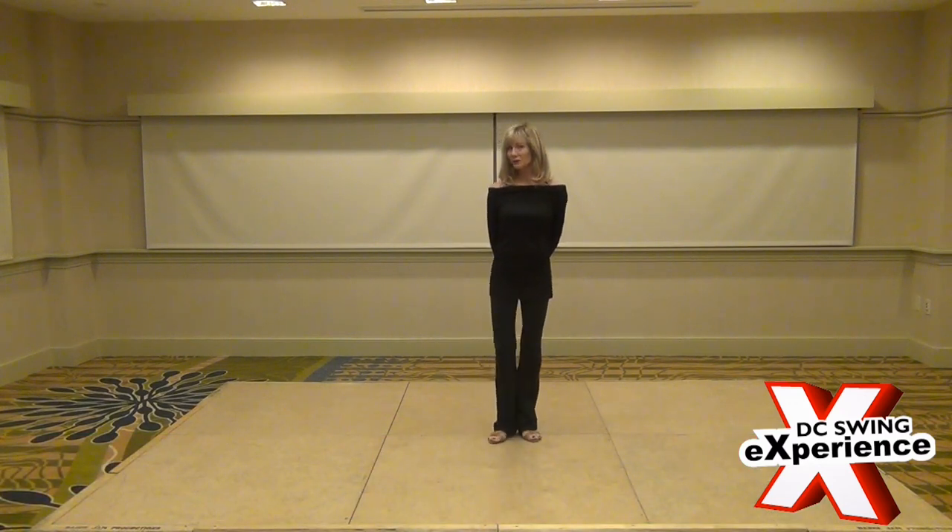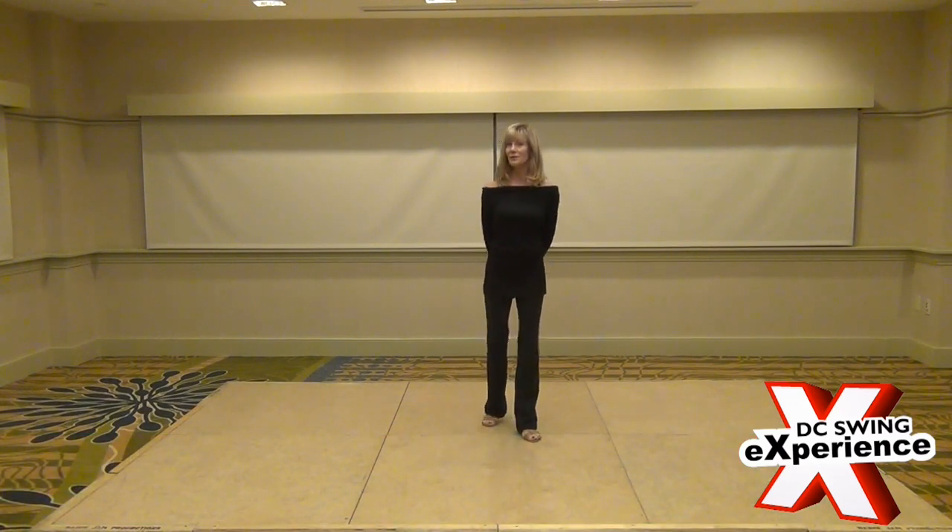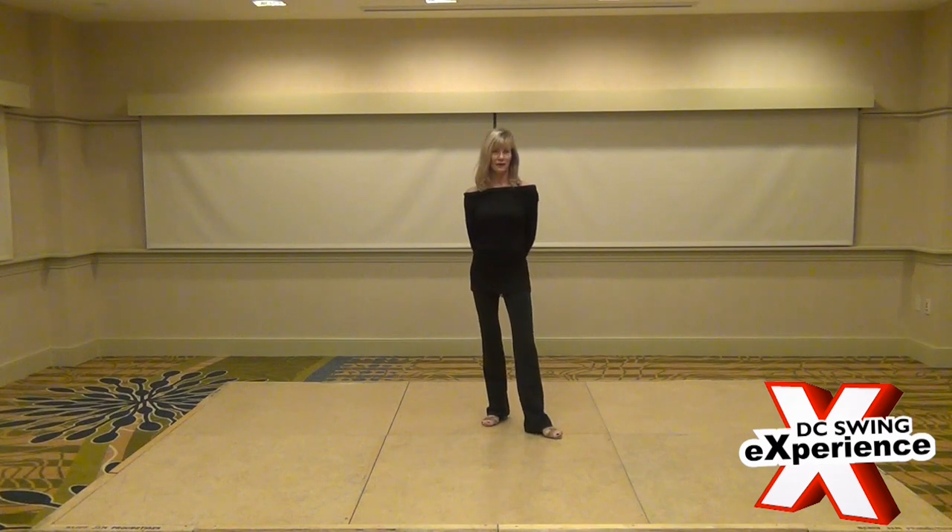Hi, I'm Debbie Lynn and I'm from this area. I've been teaching for about 15 years and at Dave's Event I decided to go ahead and teach a workshop. We call it Silky Smooth Basics with Anchor Variations.